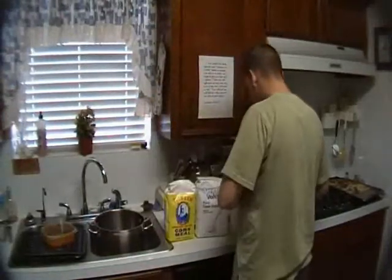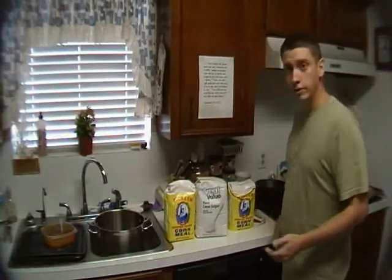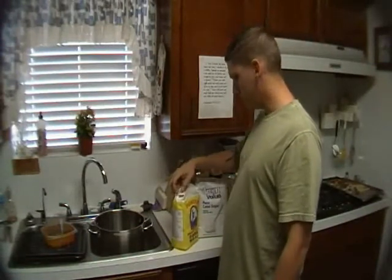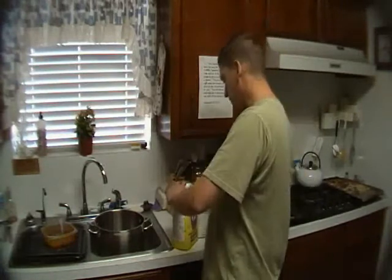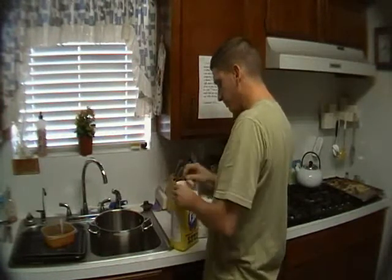All right everybody, I'm going to start my mash. Before I go any further, you should know I don't know what I'm doing — I've never done this before. I've only seen this stuff done on YouTube videos and other stuff I've read on the internet. So this is an experiment for me.